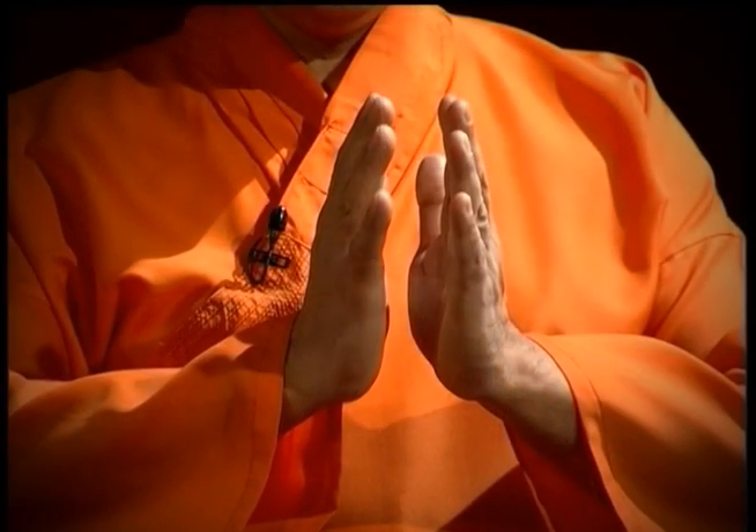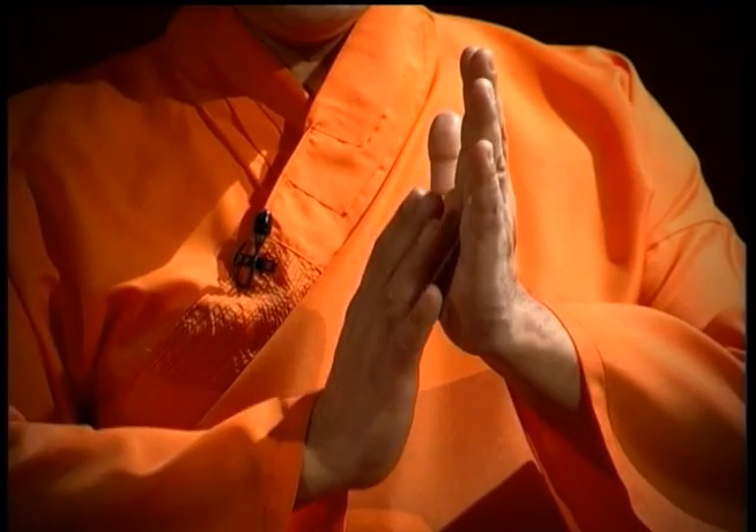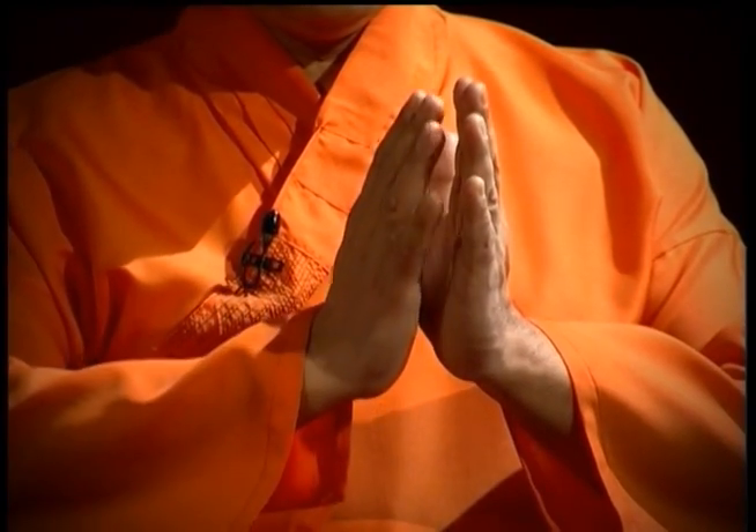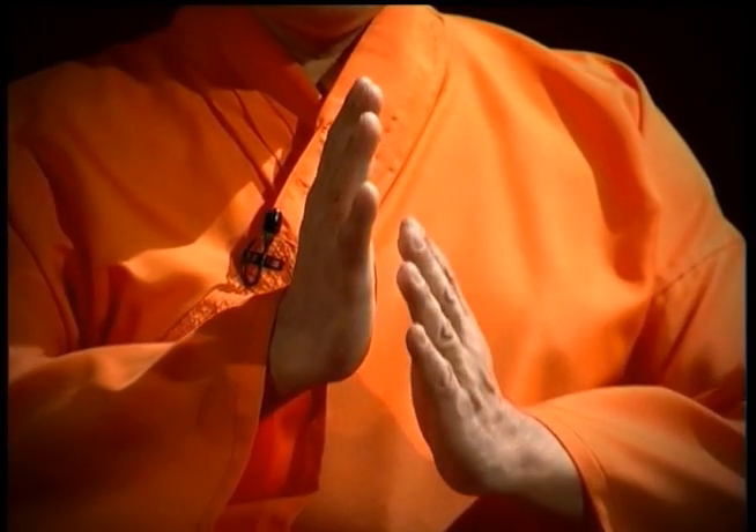Primero nuestra preparación mediante el uso del símbolo potenciador de la energía de Reiki, usado en cada una de nuestras palmas. Primero en una de ellas y luego en la otra.